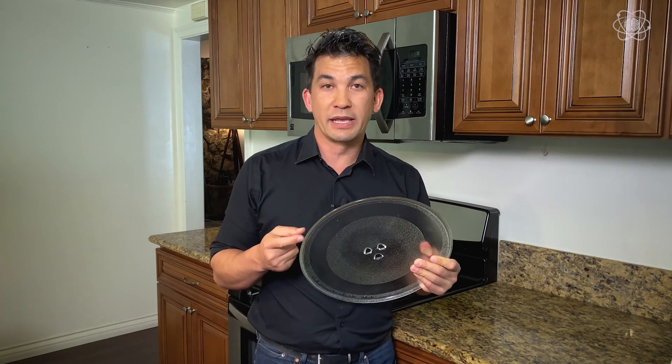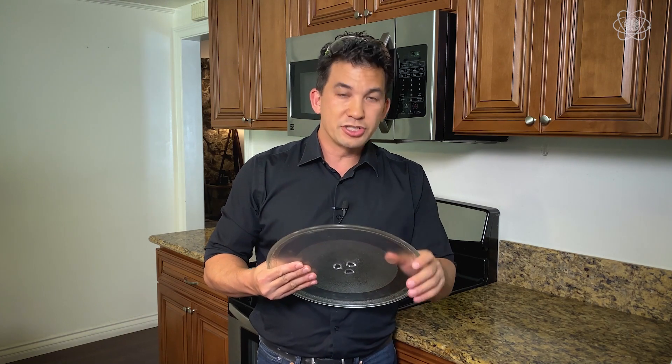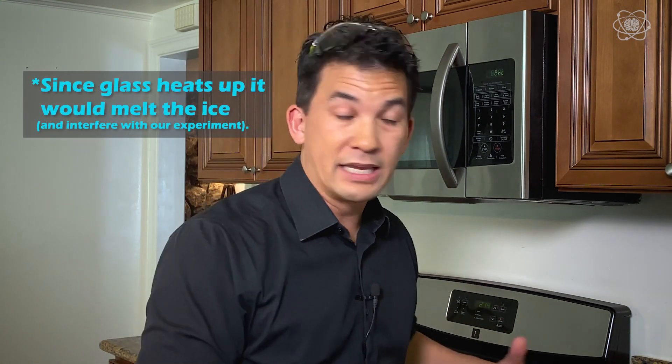The reason why we took the glass plate out is because glass is made of mainly sodium and other impurities — they are actually sodium ions, meaning atoms or molecules that have some type of net charge, which works much like the water molecules rotating back and forth. That net charge interacts with the electromagnetic field and allows the glass to absorb heat.